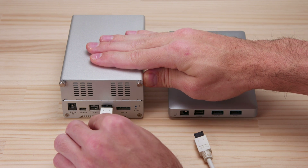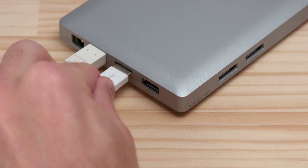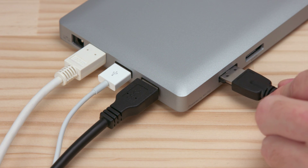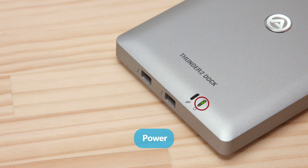To set up the Thunder 2 Dock, first connect your external storage drives, mobile devices, monitors, and RAID systems to your docking station. Next, plug in the power cable to provide power, which is indicated by the green LED light.